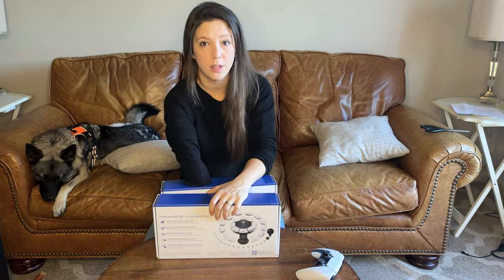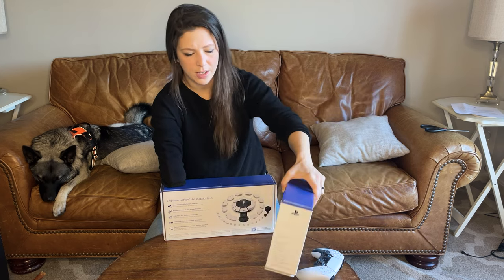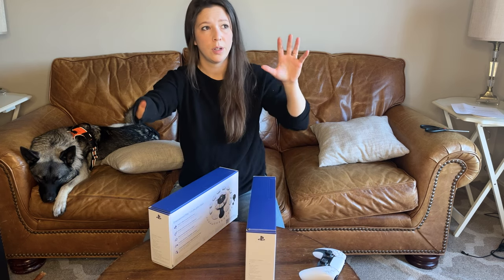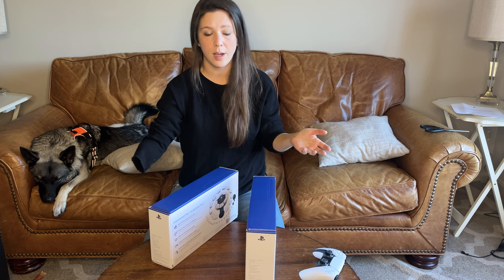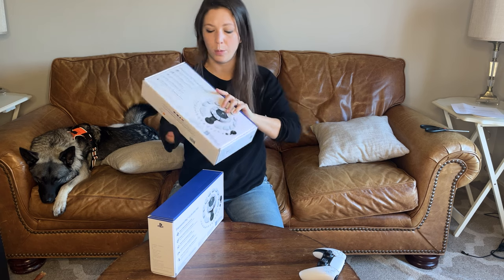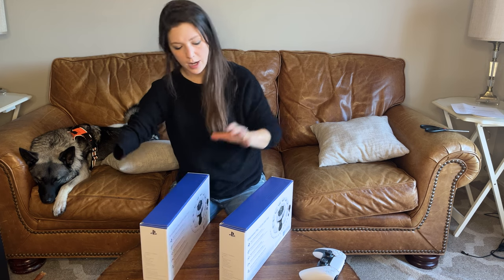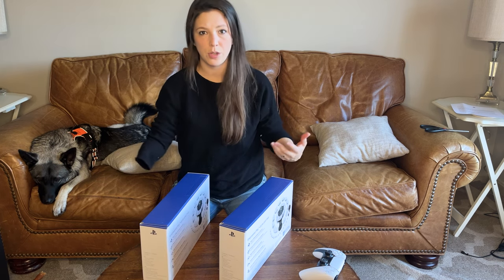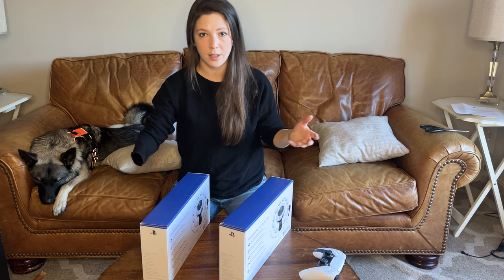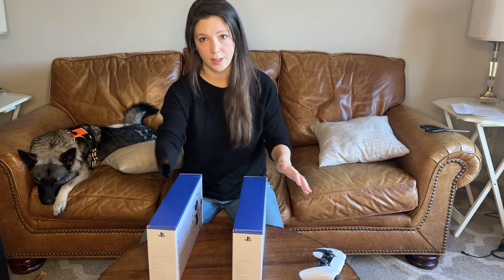So we have here two of the Access Controllers. I realized two of these can be linked together depending on your level of accessibility that you need. I feel like I might only use one. But if you have motor skill issues or limited movement and dexterity on either of your hands, it would probably be super helpful to have two of these, one on left and right.